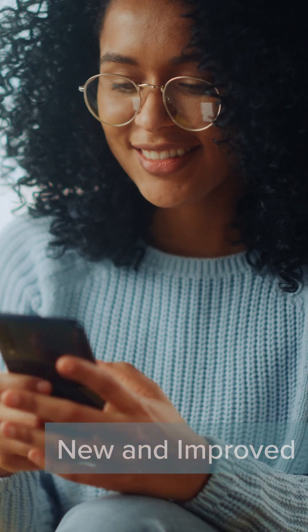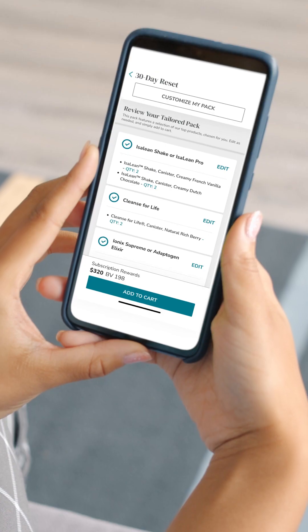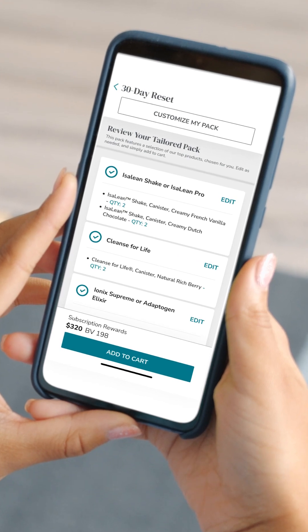We are so excited to share with you our new and improved way to build packs and systems with Isagenix. We've spent many hours gathering critical customer feedback and doing extensive research to ensure we make building packs as intuitive and simple as possible. Let's get started.